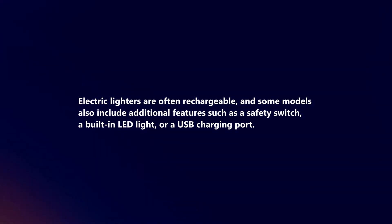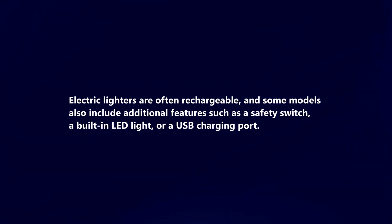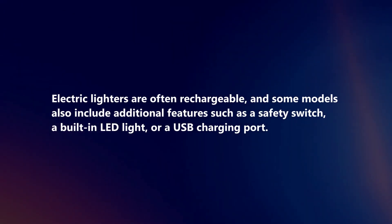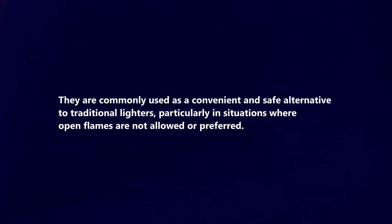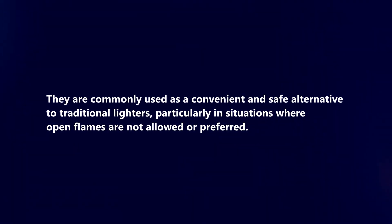Electric lighters are often rechargeable and some models also include additional features, such as a safety switch, a built-in LED light, or a USB charging port. They are commonly used as a convenient and safe alternative to traditional lighters, particularly in situations where open flames are not allowed or preferred.